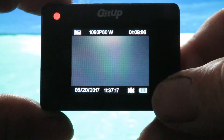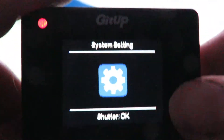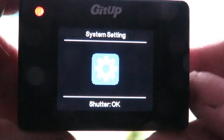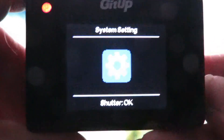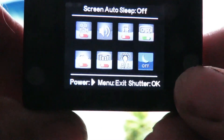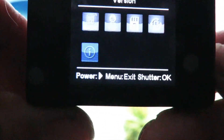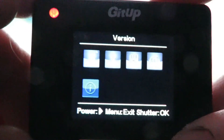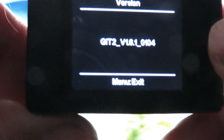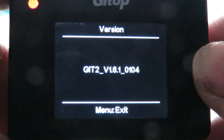There we go — GIT UP! That's pretty well all there is to it, it's straightforward. Here we are on the all-important system settings. I'll press the side button and scroll through to the bottom to see what firmware we're on. Press the top button to activate, and as you can see we've upgraded nicely to version 1.6.1. Pretty happy with that — thanks for watching!